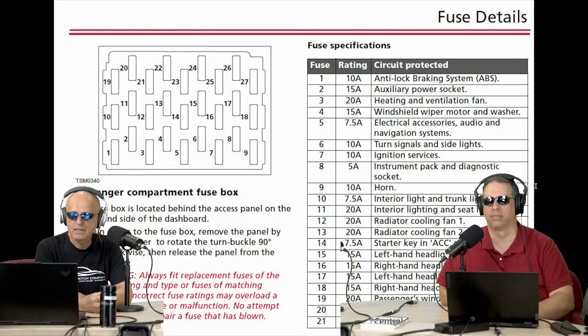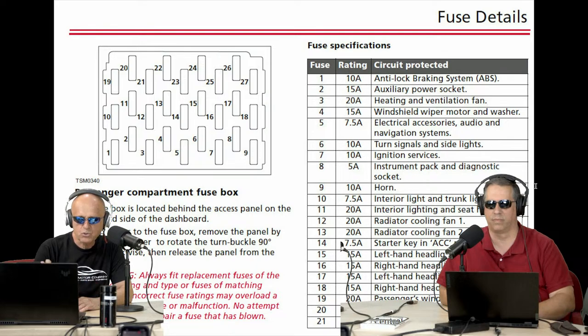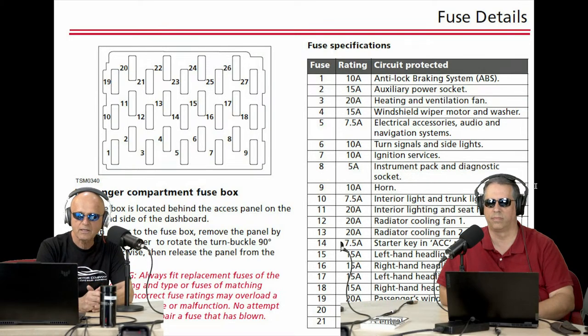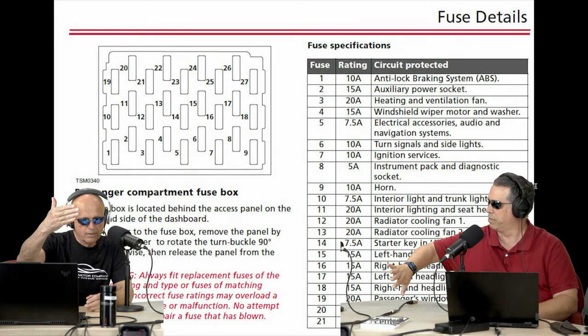For those of you that have Roadsters, you may not be aware where your fuses are — they are user replaceable. They are in the passenger compartment area just below the dash. There's an access panel on the right-hand side of the dashboard. To gain access, you simply use a flathead screwdriver.